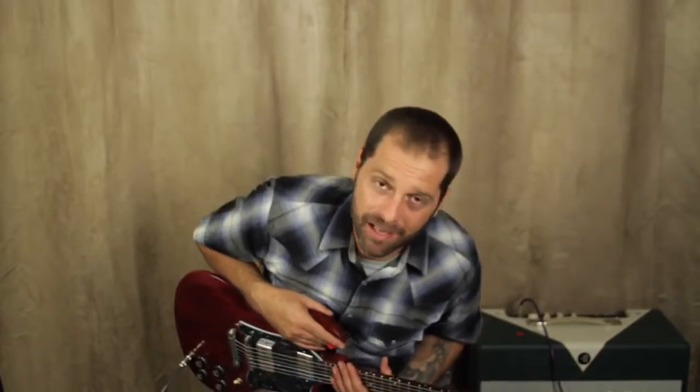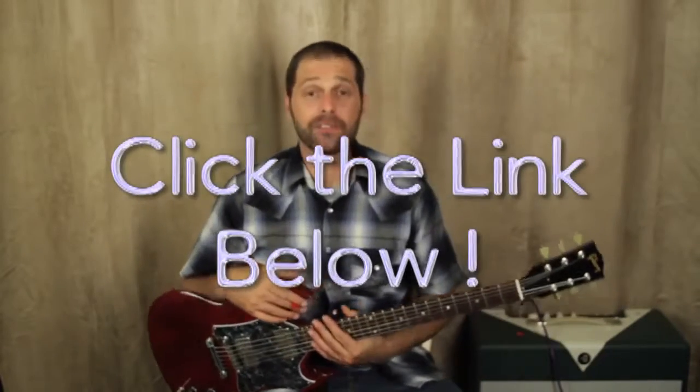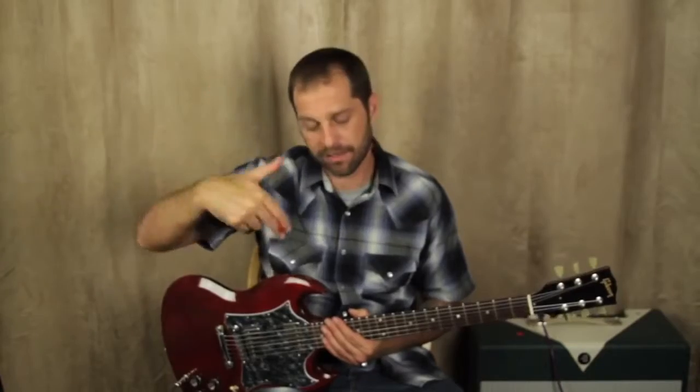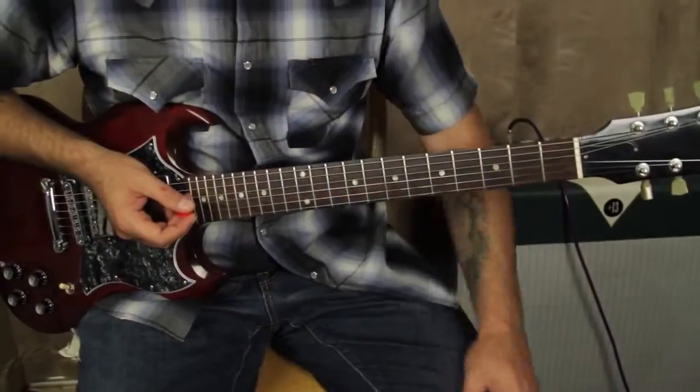What's up guys, it's Tony again and I'm here with Guru Marty and I'm going to break down this tune for you. Check out the link below, it's awesome radness. Let's do this.